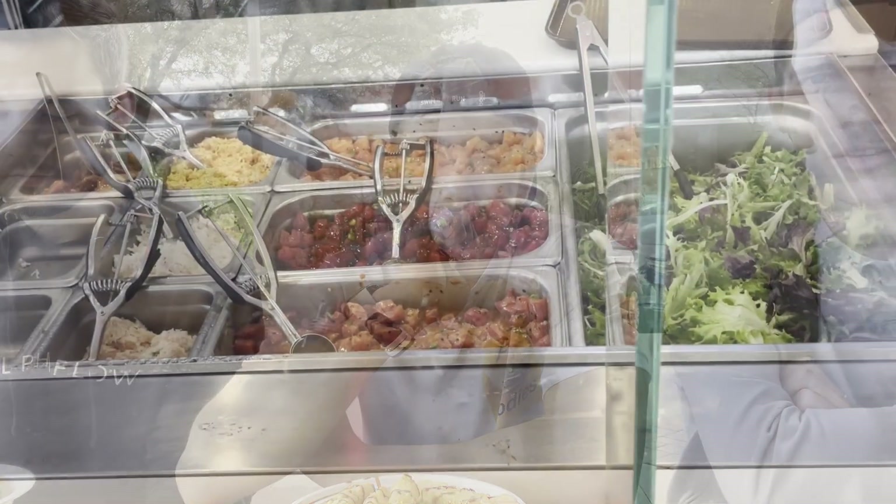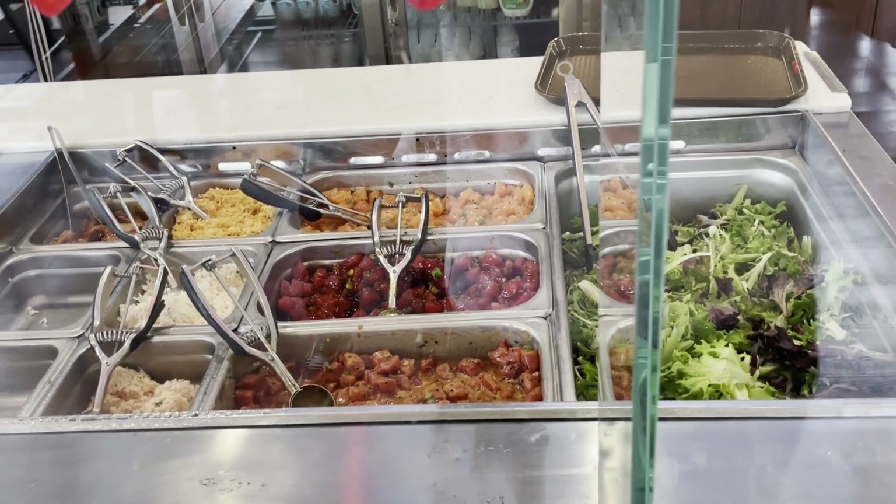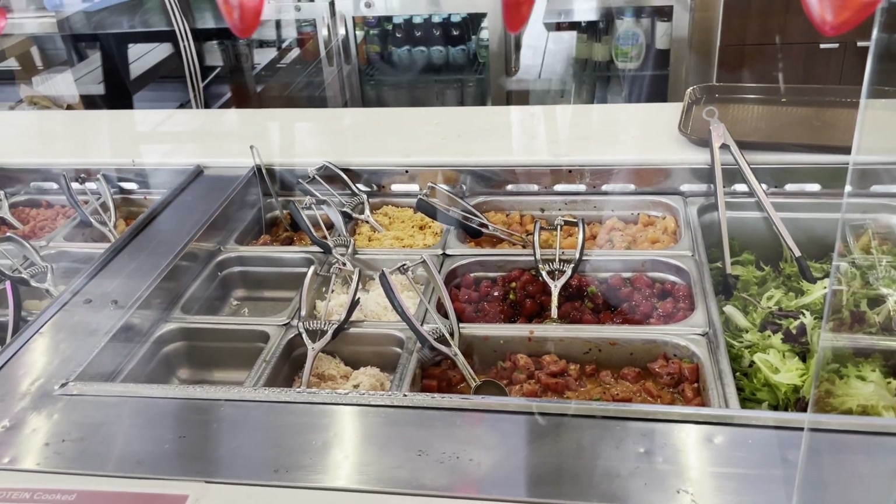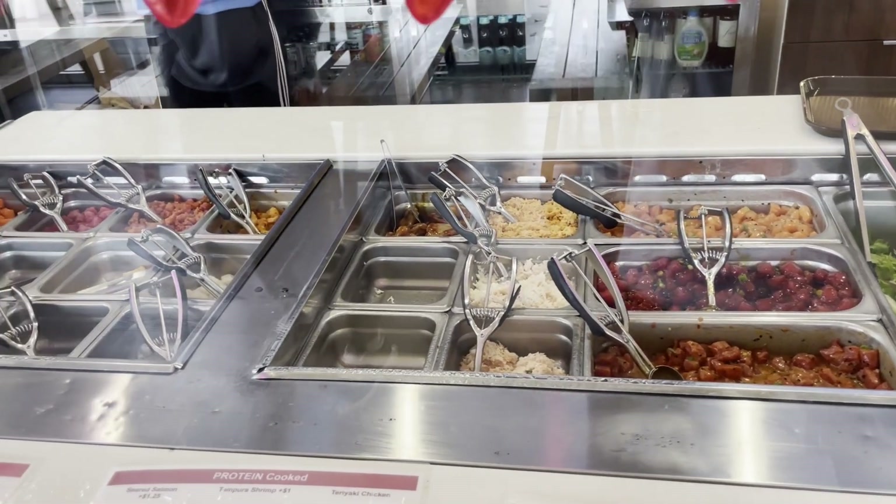John's a little more adventurous — he got all spicy. And for base he got sushi rice. We always just do half white, half brown rice. The sushi rice is a bit more expensive, like 65 cents. But John's in finance, so he splurged a little.